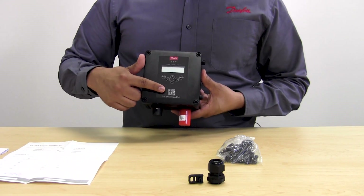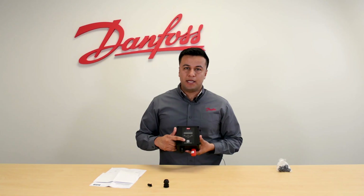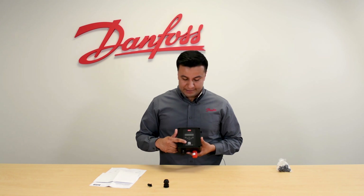At the bottom, you can also find a QR code that will redirect you to all the documentation needed in case you need to do any adjustment or change to the parameters of the gas detector.